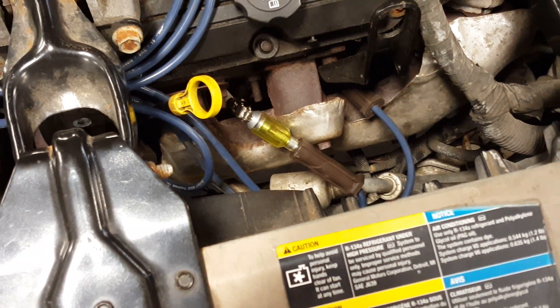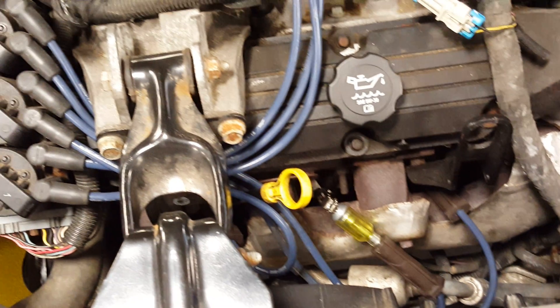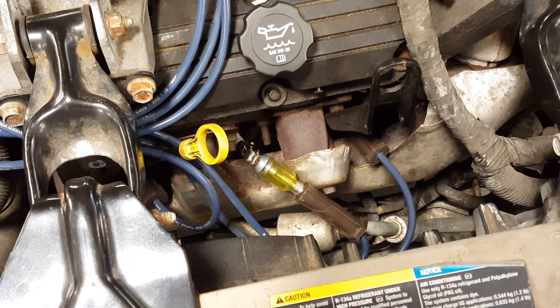Alright, and with that you can see that the coil and the spark plug wire is good, and that is how you test for spark using an inline spark plug tester.